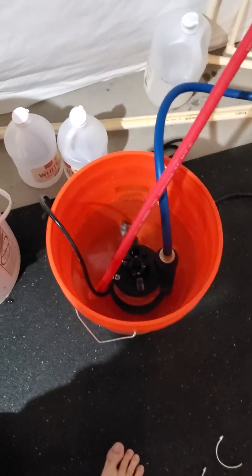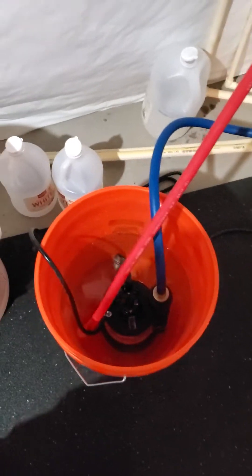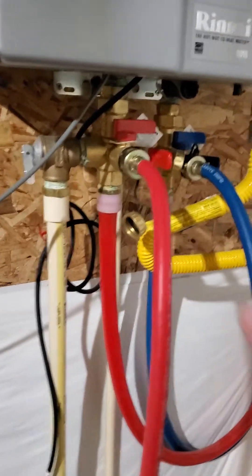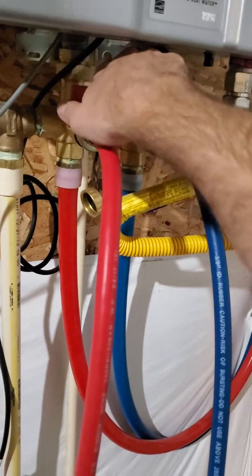I paused it and filled the bucket with vinegar. You're supposed to use four gallons of white vinegar — I'm using two, because that's what I'm doing.